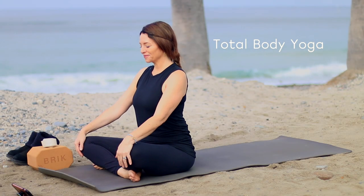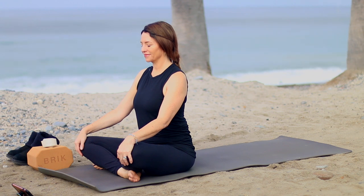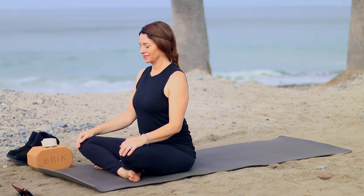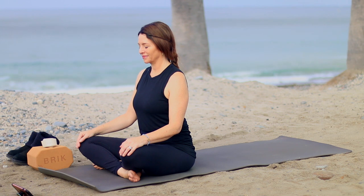Welcome to Fightmaster Yoga, I'm Leslie. We're gonna start sitting up nice and tall today. Have two blocks and a strap handy. Don't forget to give us a like and hit the subscribe button, plus the notification bell so you never miss a new Fightmaster Yoga video.